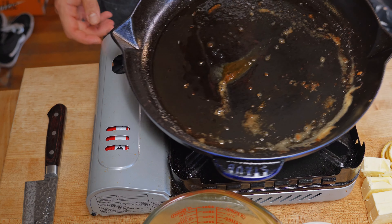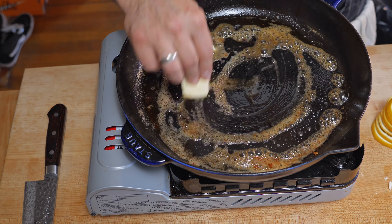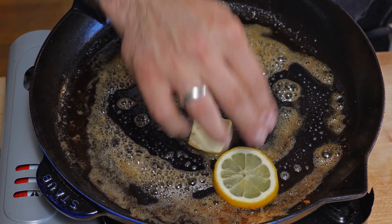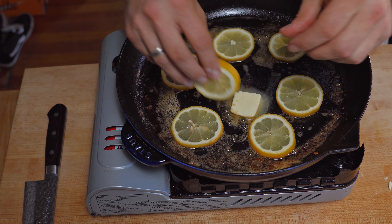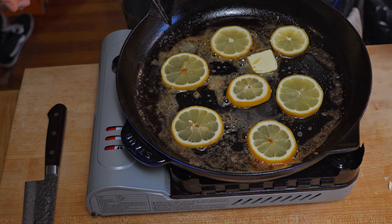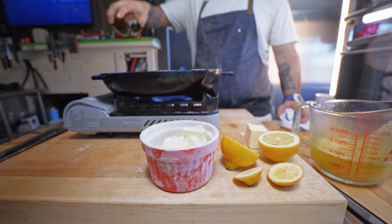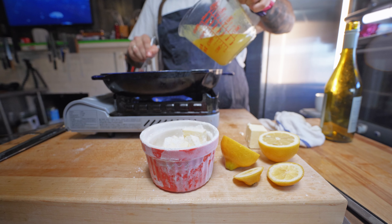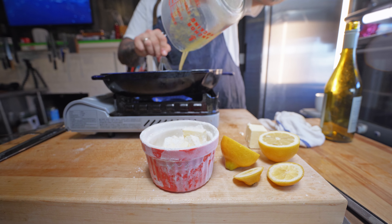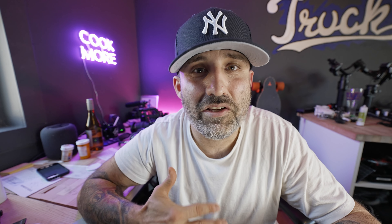Grab the pan you cooked the chicken in and remove any excess oil — if it's not that much, don't worry about it. Drop in about two tablespoons of butter and now the slices of lemon. Scoop those out of the pan right when they start to brown. Now add in the white wine and let that reduce by half, then the chicken broth. Season with salt and pepper and let this cook down until it starts to thicken up.